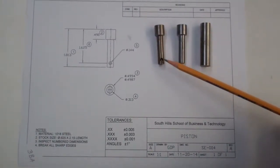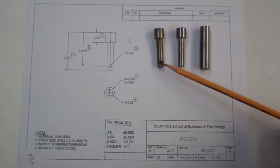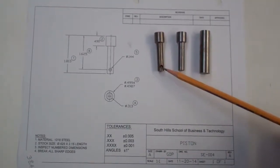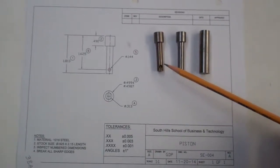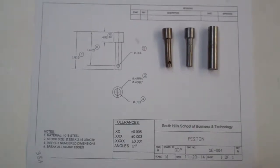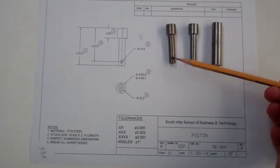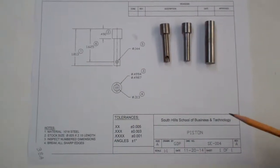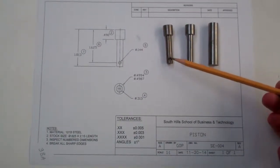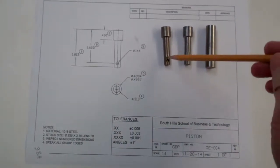You'll also notice there's an additional feature — there's a hole through the piston on the small diameter. This is the hole that will mate the piston to the crank wheel using the crank pin. The crank pin will go through that hole. This is an operation we're going to perform on the milling machine. After you're done on the lathe, we'll move over to the milling machine to drill that hole.